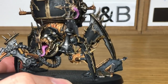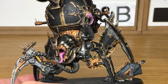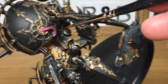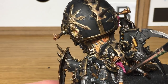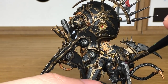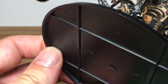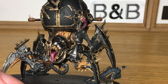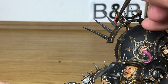Next we're moving on to Citadel Carroburg Crimson — we're just going to be using that to do the pink tongues. Gives them that darker pink look that tongues seem to have. Now the final shade is going to be Citadel Druchii Violet, nice just to do all of the red bits on it.